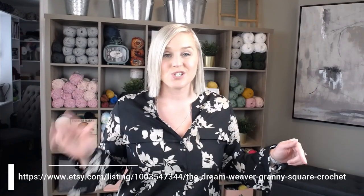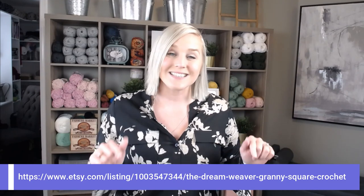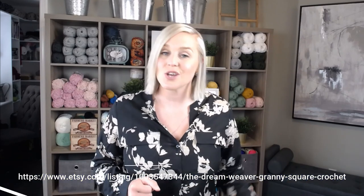The pattern that I created for this Dream Weaver Granny Square you can find here at the bottom of the screen. Just pause the video, write that down, go to the website, print off the pattern, and be ready to crochet with me. I will also include a direct link to this website in both the description section and the comment section below this video. All you have to do is click on the link, print off the pattern, and be ready to crochet with me.